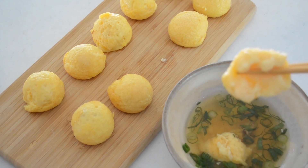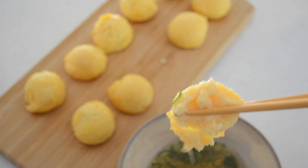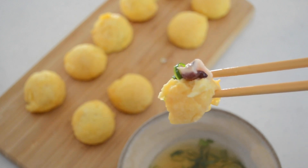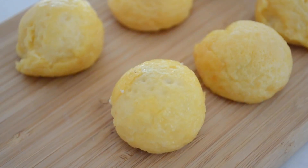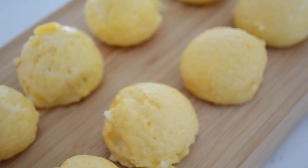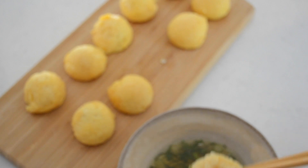Crispy on the outside, almost creamy on the inside, and the octopus gives it a satisfying chew. A lot of textures are going on in your mouth and the dashi dipping sauce adds a comforting aroma. Akashiyaki is a summer treat for me because octopus is in season in summer. I remember my grandmother took me to an akashiyaki restaurant — it was so delicious. I hope you will give this recipe a try.